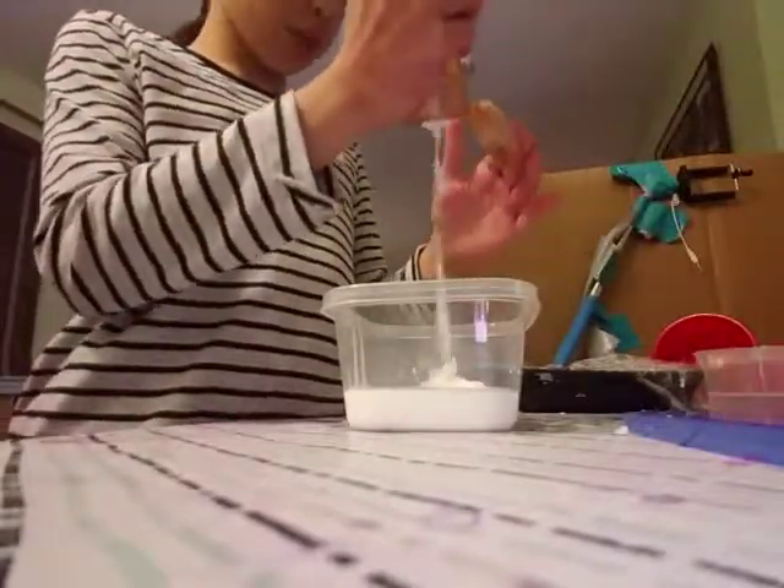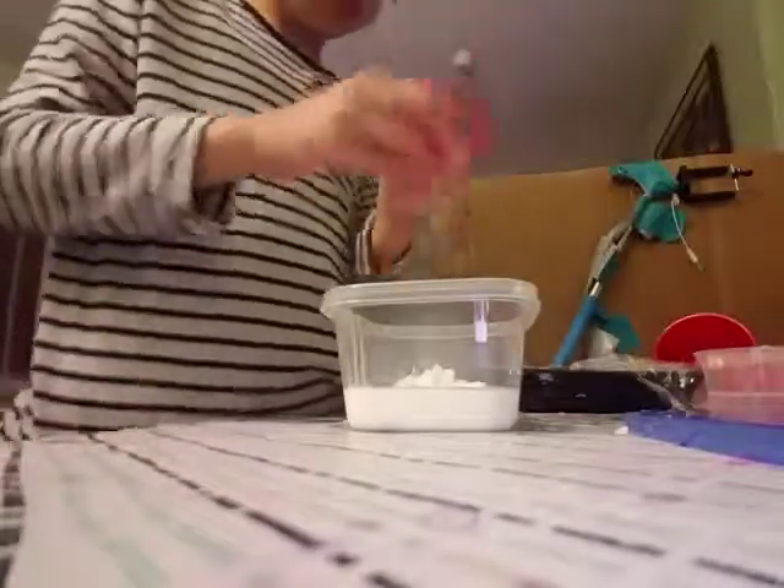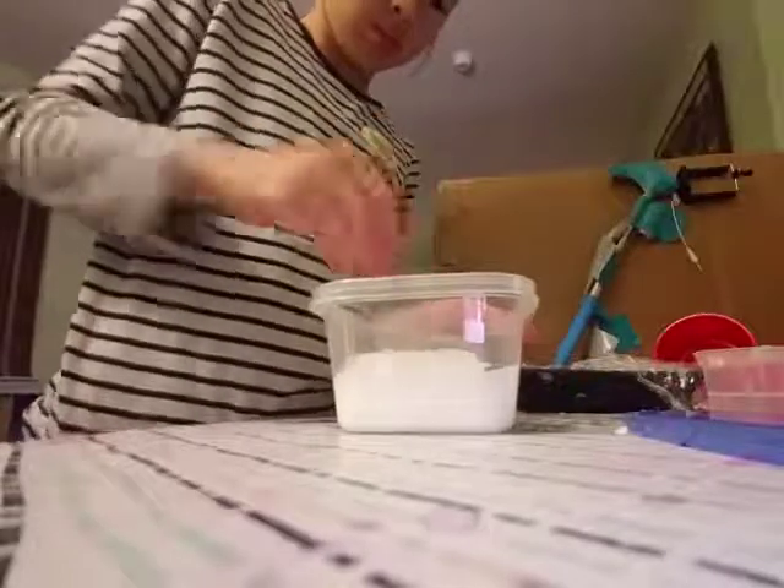I'm going to add some lotion. I'd like to add lotion. Mix, mix, mix.